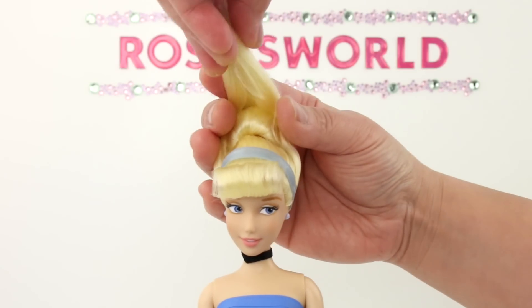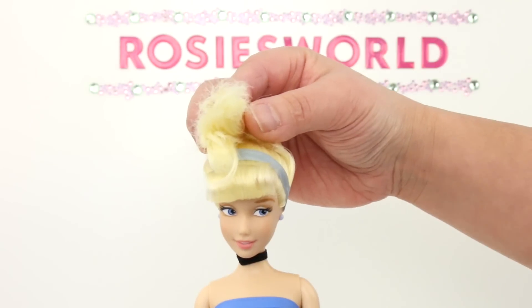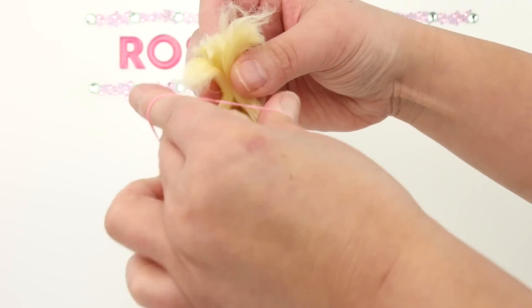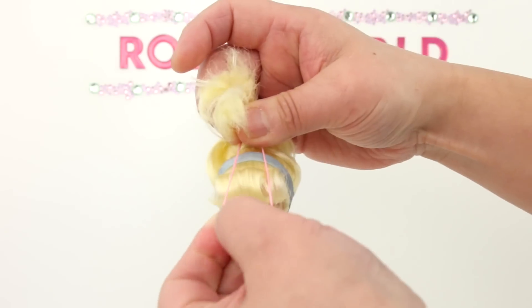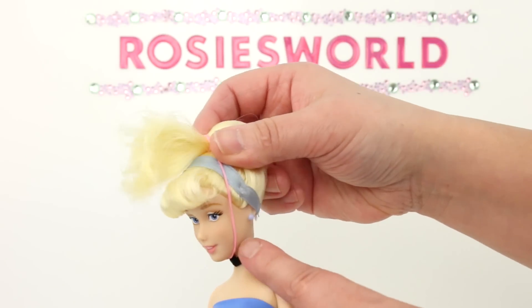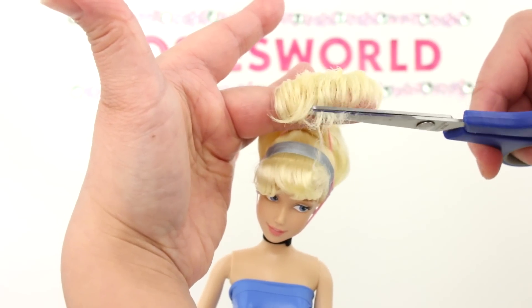Now pull it over the bun. In part 2 this is where I twisted the hair, but instead I'm going to hold it temporarily with an elastic — wrap it around just a couple of times and then pull it under the chin. This is just to hold the hair in place while you work. The hair is uneven so I'm just going to give it a trim.